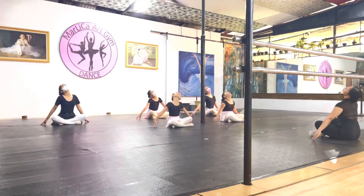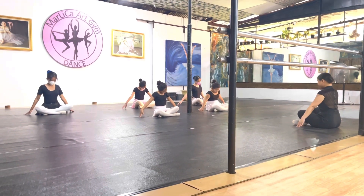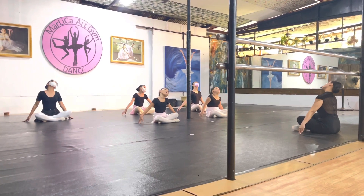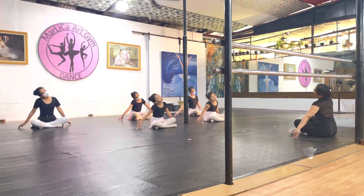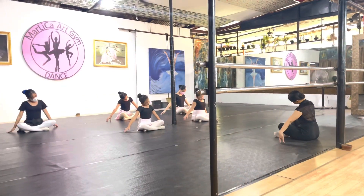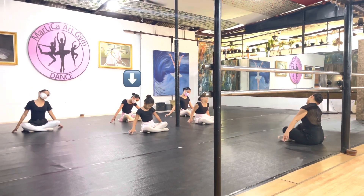Hi guys, so today I'm over here at my ballet. This is what we do in our ballet warm-ups. First we're doing the head tilt — we turn our heads to the side, then up to the other side, then down like this. That's me over there with the pink tutu.